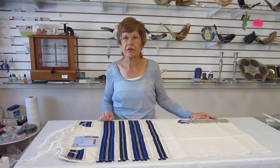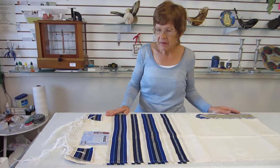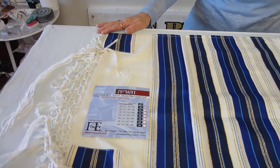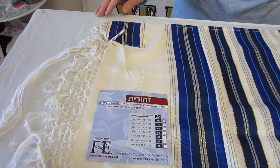Hi, it's Hava at Erin's Jewish Books in Judaica in the Mile High City of Denver, and I have a talus just in from Israel. This 18 inch wide talus is 76 inches long. It's made of viscose fiber rayon, and it is made in Israel. Dry clean only on this.